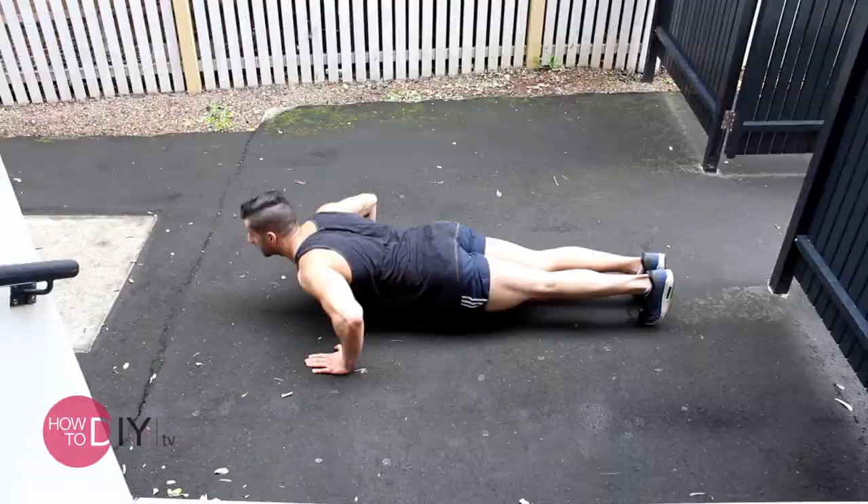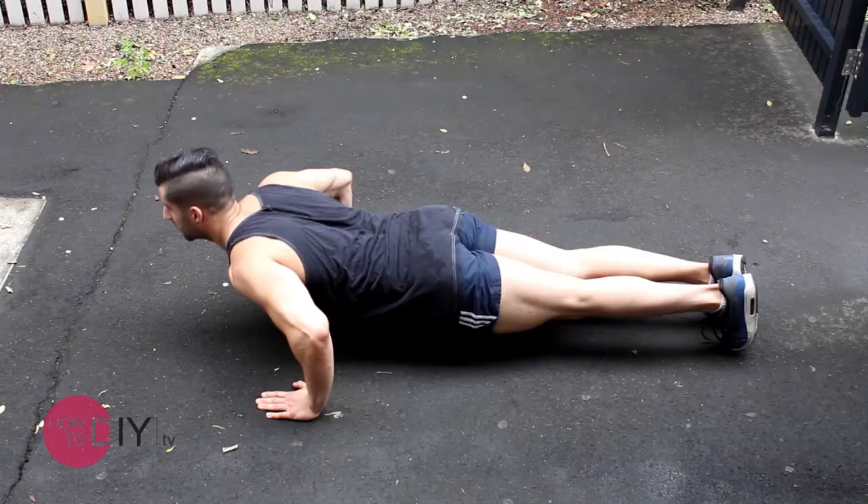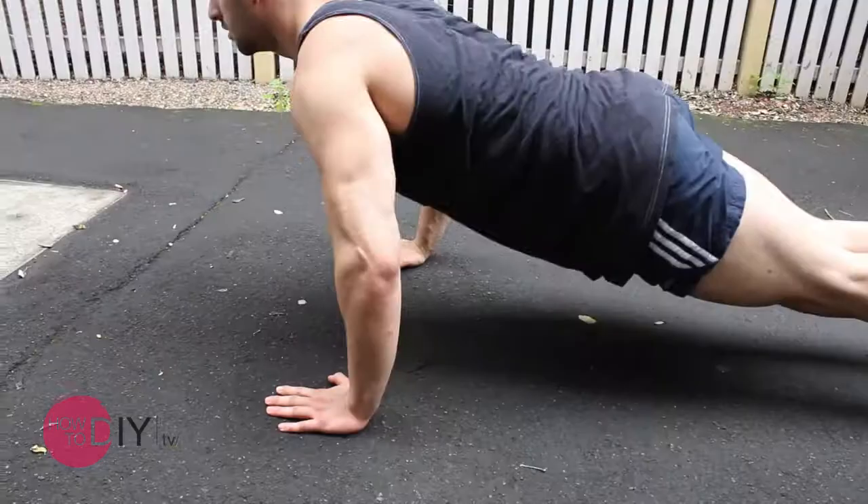Bang — press back up. We're going to focus on keeping your body pretty straight and letting your chest, your shoulders and your triceps work — nothing else. You should feel it in your chest muscle.